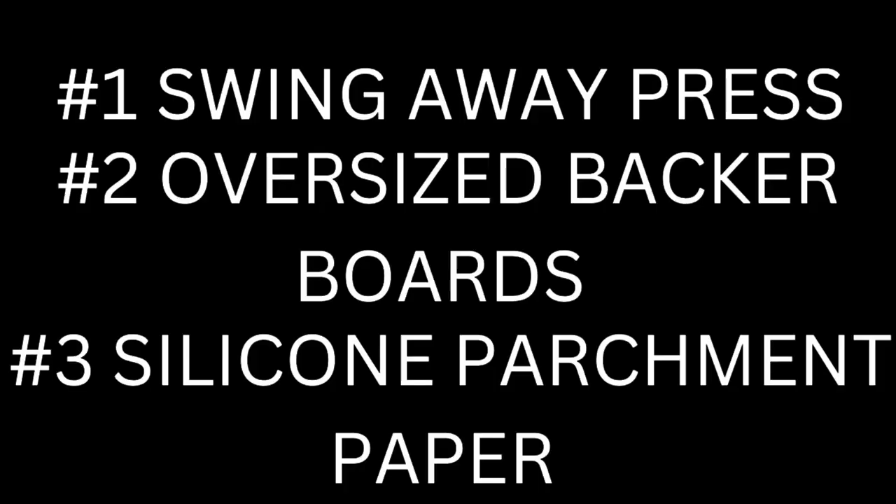Number three — you probably don't have — is silicone parchment paper. These are also available on Amazon; I'll leave a link in the description. I paid roughly $15 for a pack of 100. They're not really reusable — if you put four or five in a book you might reuse one or two if they still look nice and flat, but if they get wavy they're not reusable. So: $130 for a press tops, backer boards you already have, $15 for silicone parchment paper — you're under $150 and in business to start pressing your own comic books.